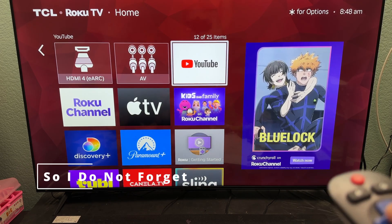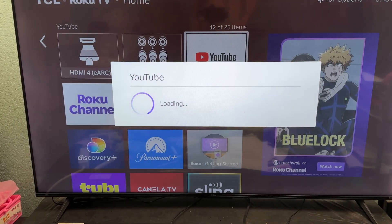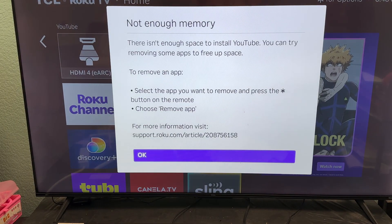I was trying to open YouTube on my TV, and then while I selected this, a message came out: 'Not enough memory.'